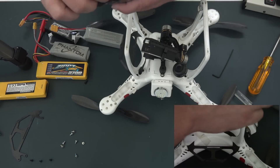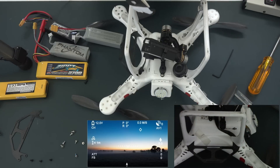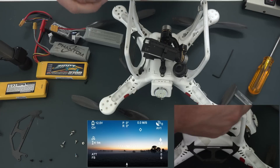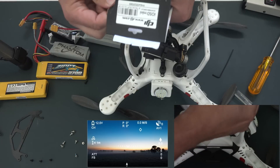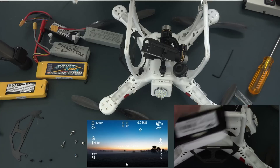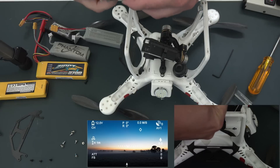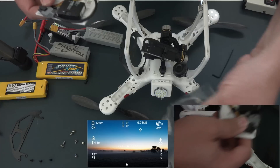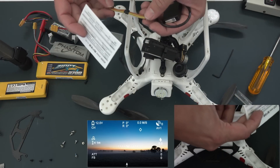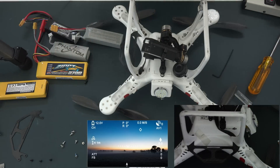The OSD — the on-screen display — is going to tell me how much battery time I have remaining, the direction, the speed, and position away from me, as well as altitude and a few other telemetry fields. That data will be sent back to me through the overlay on my remote display, which helps with FPV so you know what's going on.